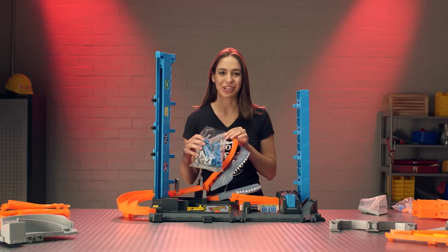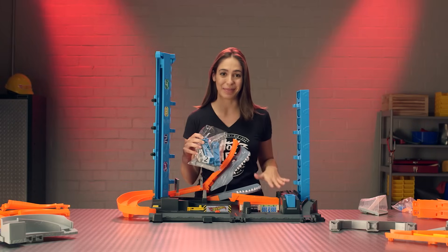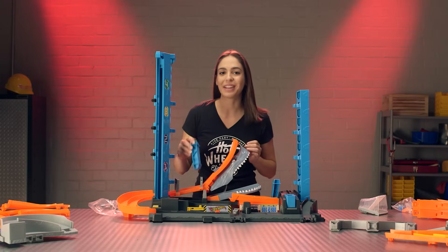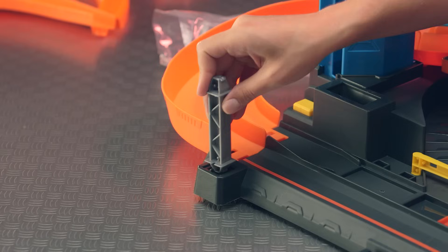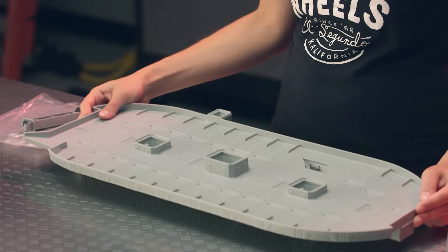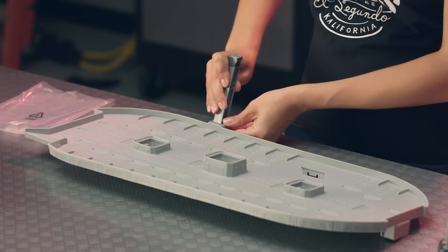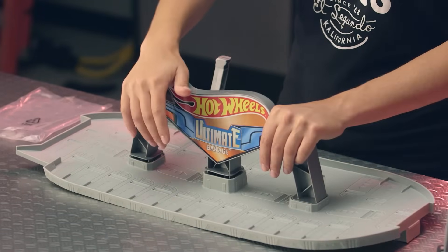Now grab bag number two. We're going to install pieces C, D, and E into the base. Let's insert C by the shark's mouth. Now we'll insert part D behind the shark. Finally install part E at the front of the tower. Now take your large gray piece — this is the top story of your garage. You'll insert your last piece from bag two into the back. Then take your awesome Hot Wheels banner and install it right on top.